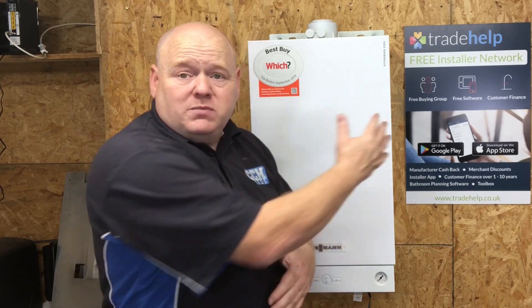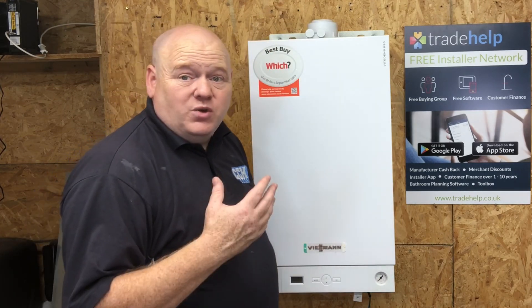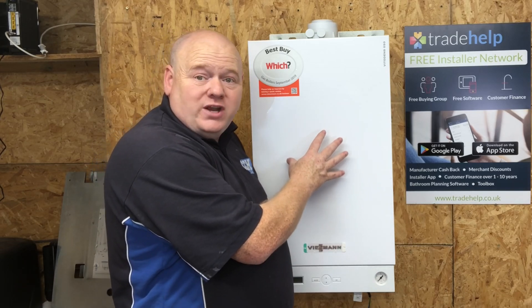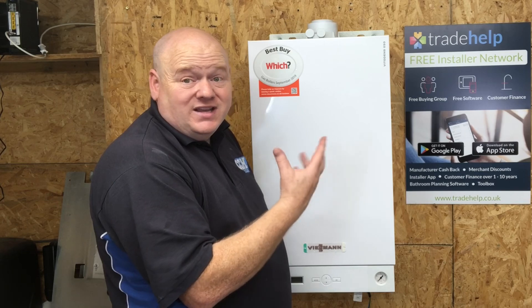I'm a Trade Help customer - Trade Help is the Installer's Network. If you sign up to Trade Help, which is free (I'll add a link below in the description), at the time of doing this video you can, as an installer, extend the warranty to 10 years free of charge for your customers - 10-year parts and labour warranty. This is the budget or cheapest of the Viessmann boiler range, so offering your customers a 10-year warranty on that is really good.